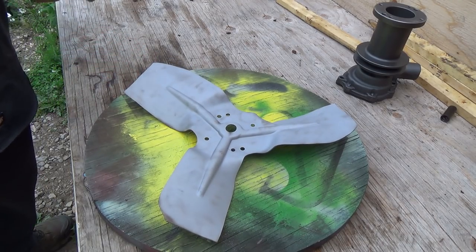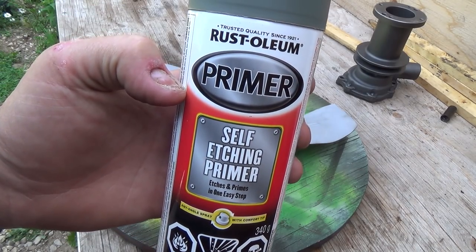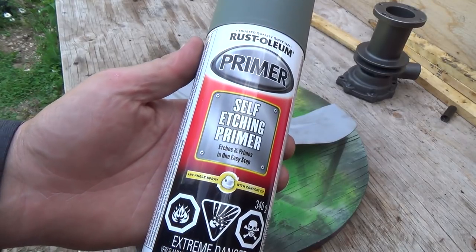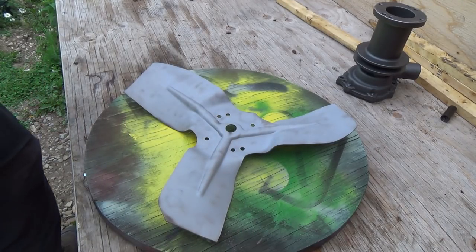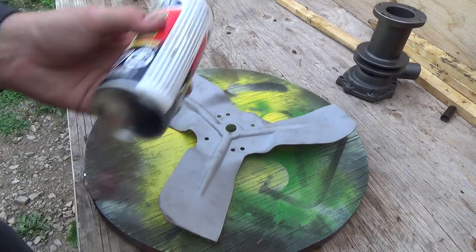We're going to give her some prime now. After sandblasting, you should use this nice self-etching primer stuff from Rust-Oleum. Works really good. Smells really bad, but it works really good. So we've got some here — I've got to shake, shake, shake.